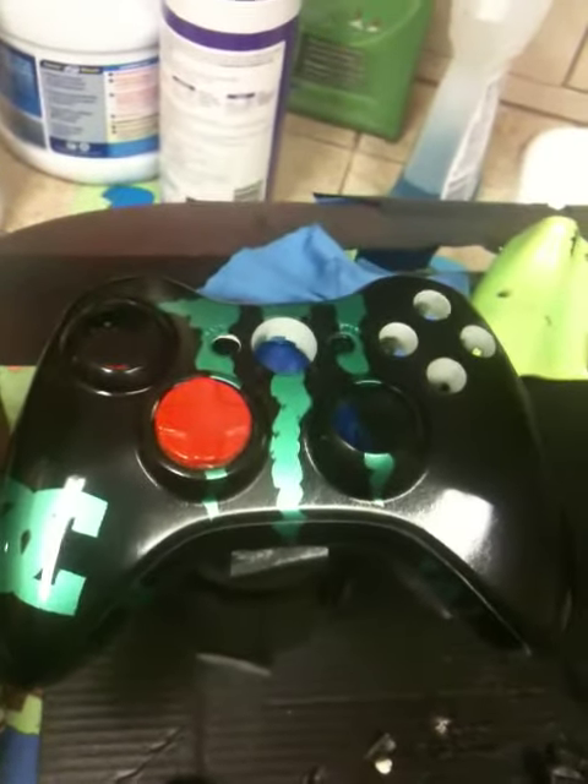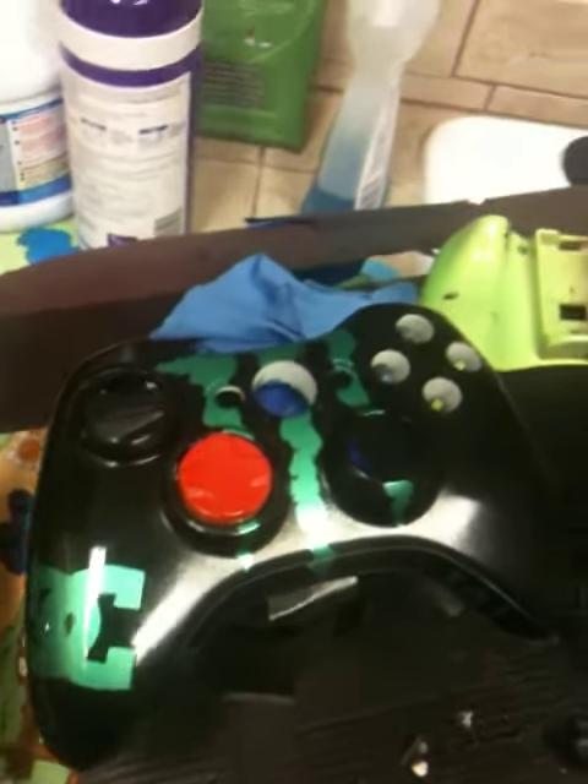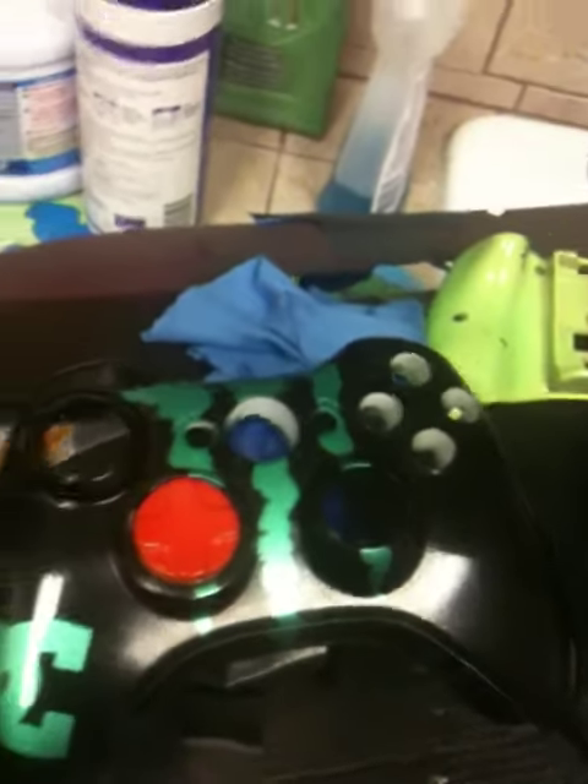Hey YouTube, just wanted to make a video of the custom controller I painted. I did this for a buddy at work. I don't really sell them, I just do it as a hobby — he asked me if he wanted one, so I did it for him.